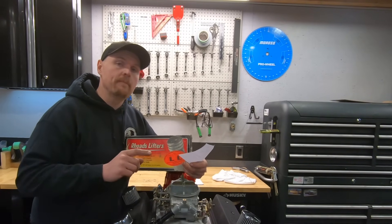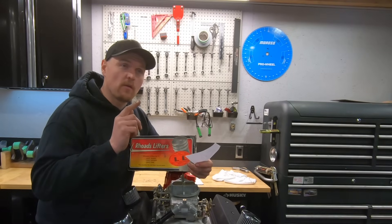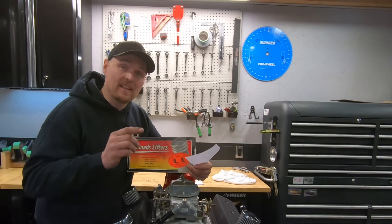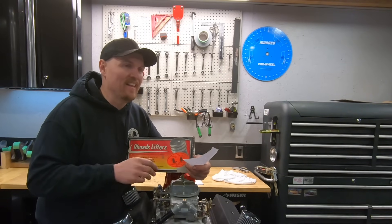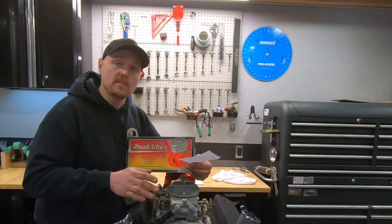The crazy part about it, and I posted a video about this on my Instagram — my back-to-back — this video has gotten over a million views, with a lot of people hating on the Rhodes Lifters for the fact that it totally changed the characteristics of the idle. It goes from a real choppy muscle car sound to totally smoothing it out.